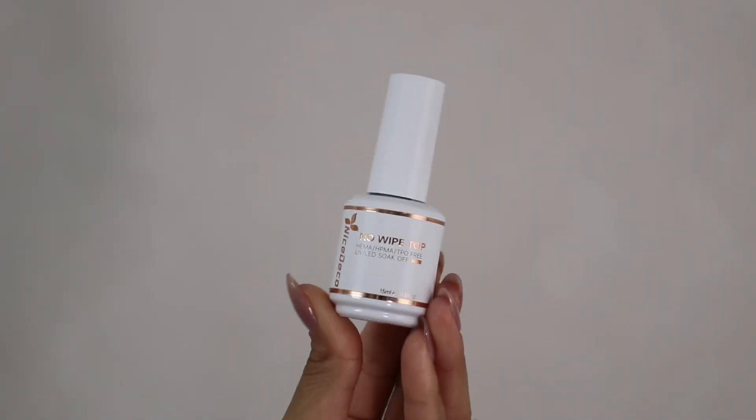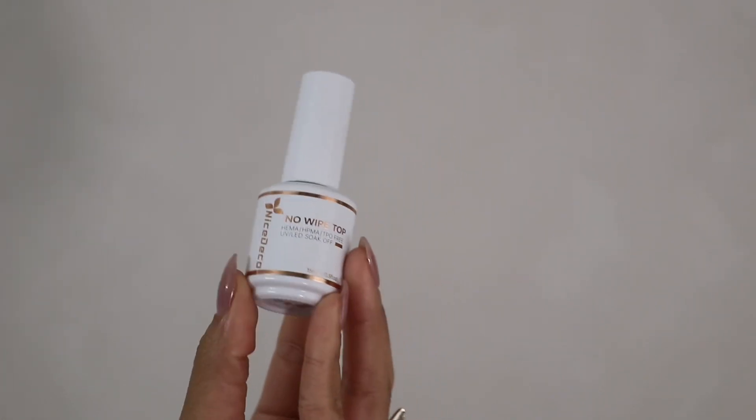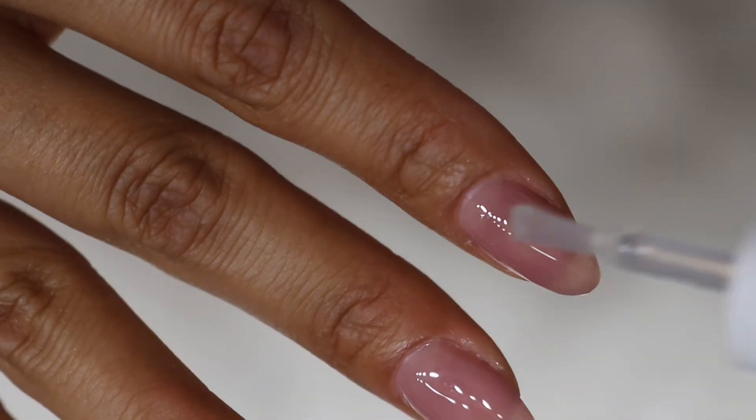Ending with the powerhouse no-wipe top coat by Nice Deco — same brand as the rubber base, which I am absolutely obsessed with. This will protect the color, allowing it to last, like I mentioned, two to three weeks.